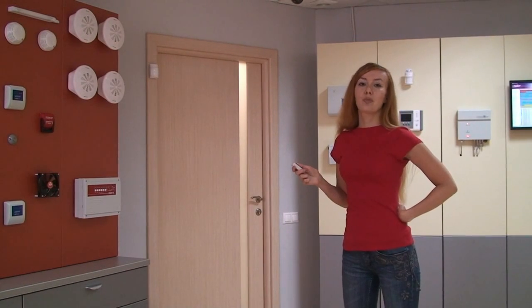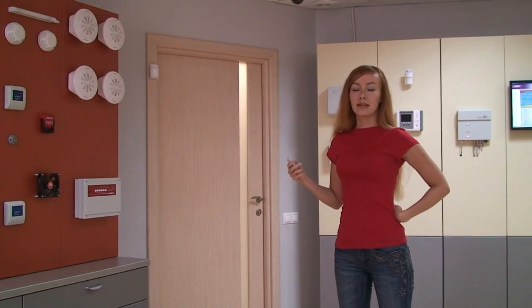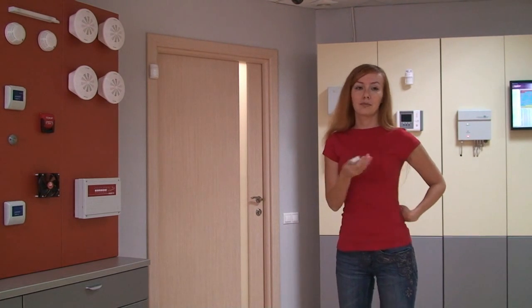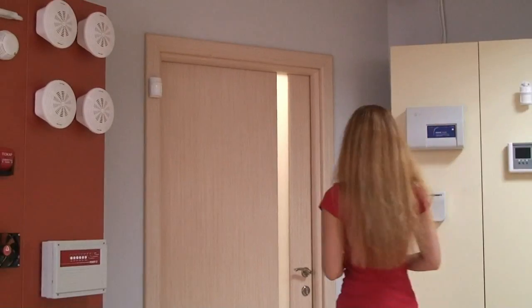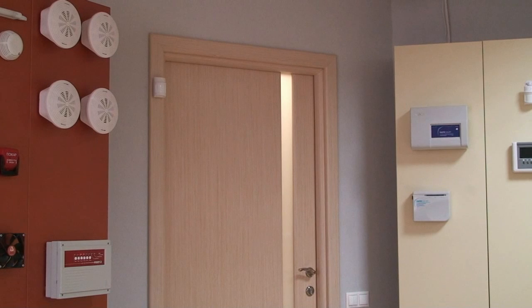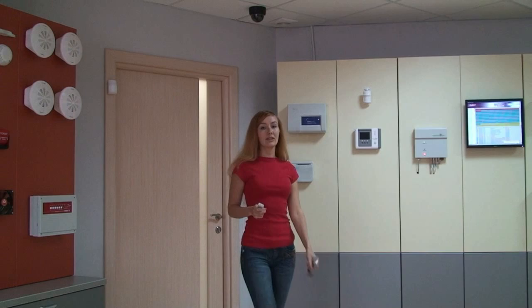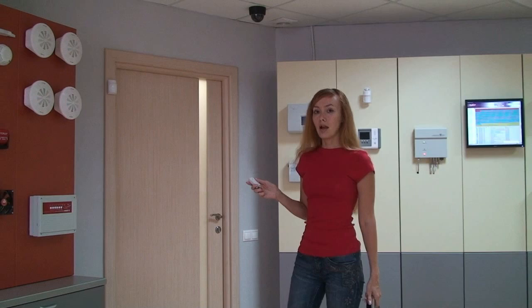Now I'm going to turn on the protection mode. I have 15 seconds to leave the room. This delay is made in order to have enough time, in case you have forgotten something. I have forgotten my mobile phone. Now you can see the Signal has detected me. I can turn off the protection mode by pressing the remote controller button, but I won't do it. I am waiting for the alarm message.